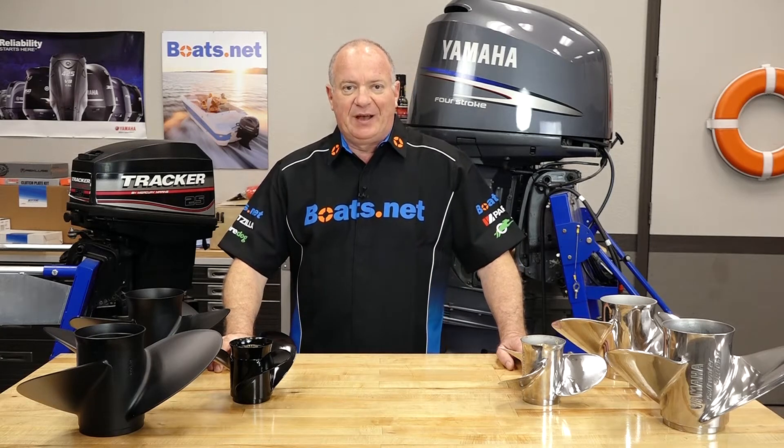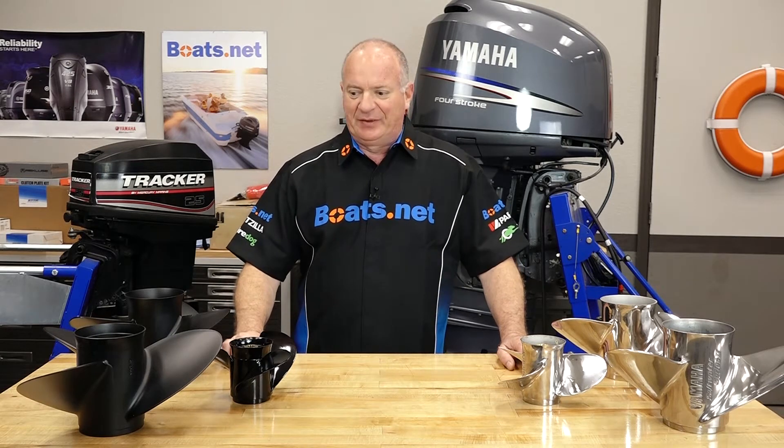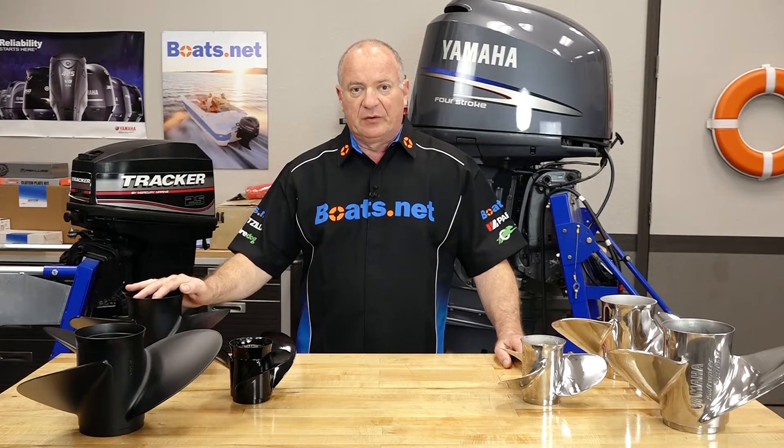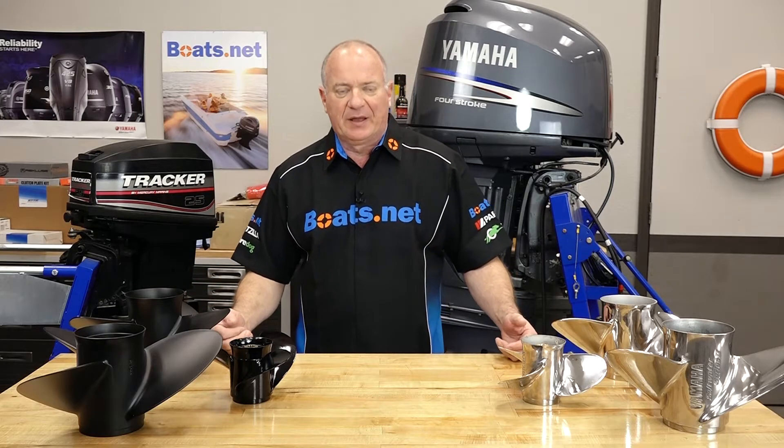Hello, John Talley here with Boats.net. Today we're going to be discussing the difference between stainless and regular aluminum propellers and which one you may need for your application.